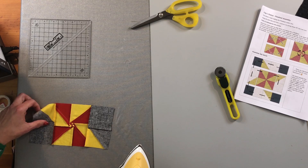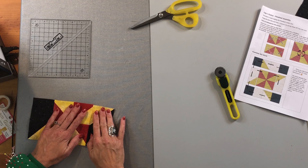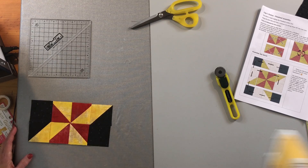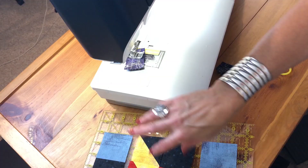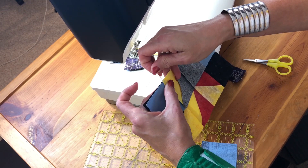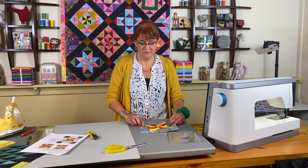Always be patient with pressing — give it a little steam, let it cool off a bit, then come to the other side to make sure that seam is completely pressed. If it didn't press completely, work it from the top side, give it some steam, let it cool, and then go back to the pressing solution. Now I can put these rows down; with the pressing solution worked out, my seams are going in opposite directions so I'm going to pin at each one of the intersections.